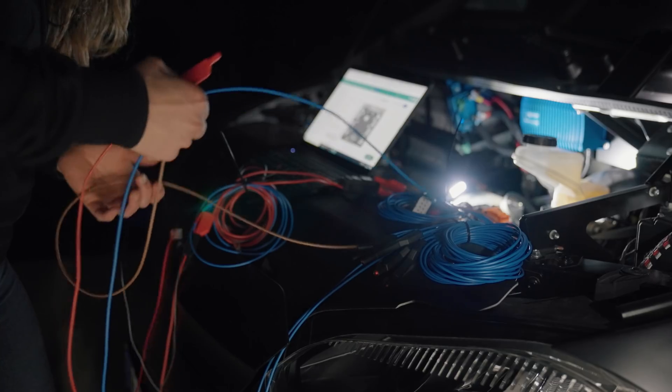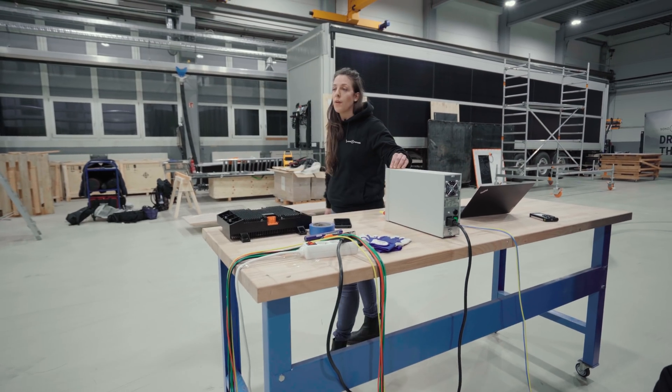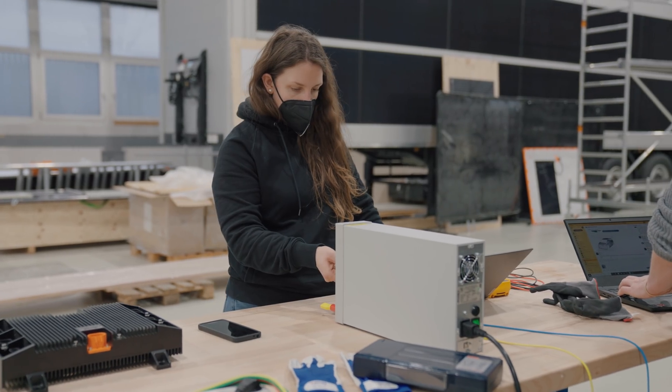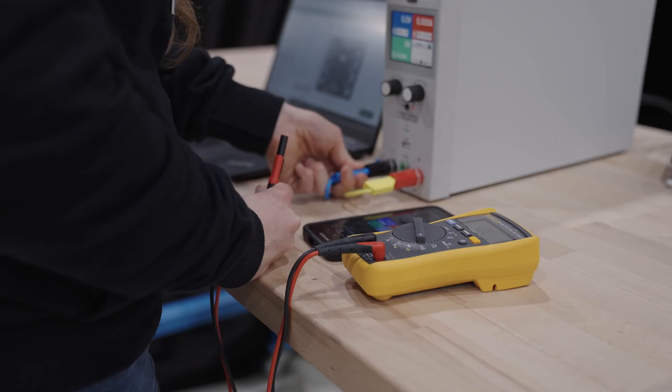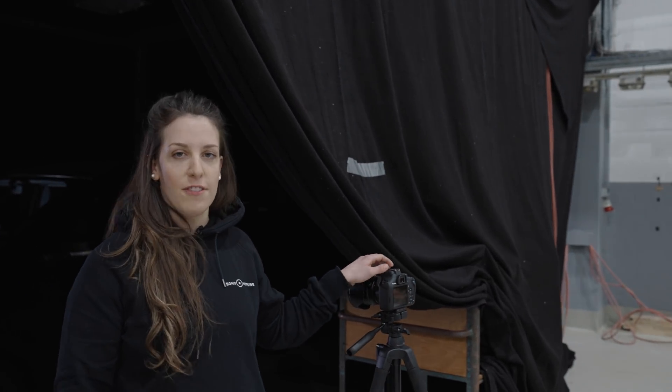We connected all the panels in series and connected to a power source, which is here on the test bench. I can control it with a special current and voltage. And then, with a special camera, I can take pictures of the cells. It's a modified camera without an infrared filter. This is important for us to see early stage failure modes and also to gather more information for our PV development team.